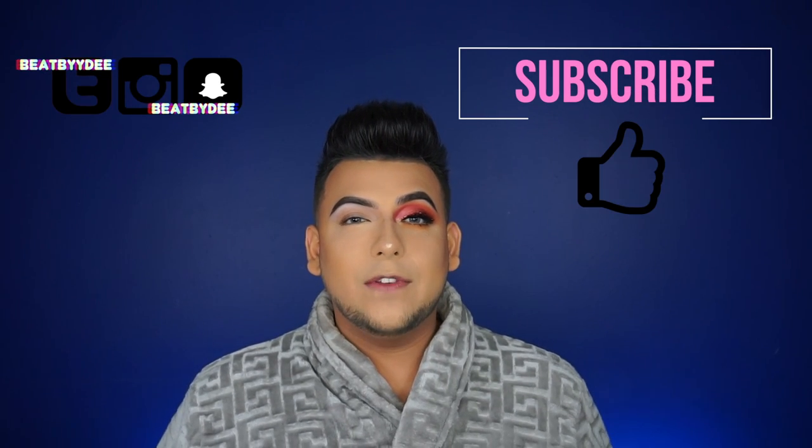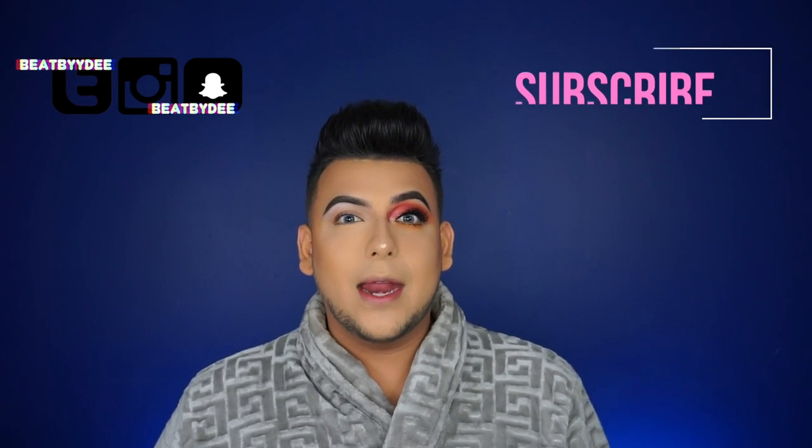Hey everyone, welcome back to my channel! This video is going to be a Thanksgiving look. We're going to go from this to this — this is the look we'll be creating. It's in between a fall slash Thanksgiving look. If you guys want to learn how I did this look, stay tuned, make sure to subscribe to my channel, give this video a thumbs up, and let's get started.